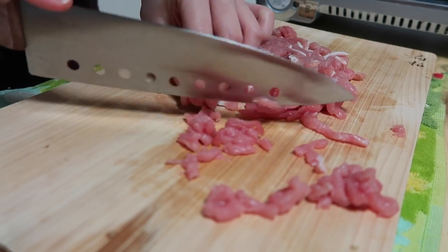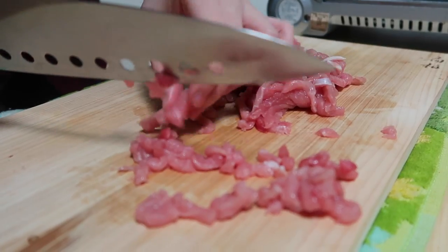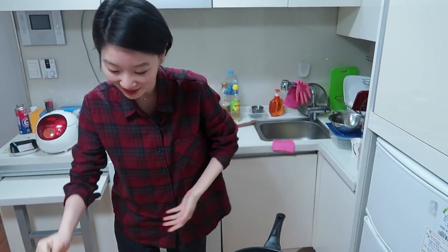So we're gonna start by dicing some pork. If you have beef, you can use beef as well. We have the minced pork, soy sauce, and brown sugar — and that's all you need. And we're gonna start cooking the sauce.